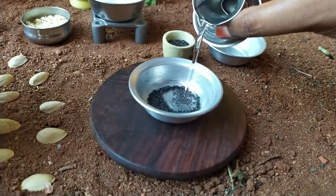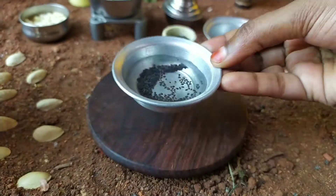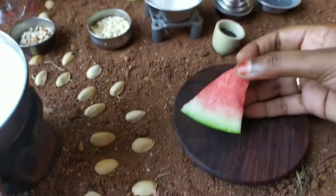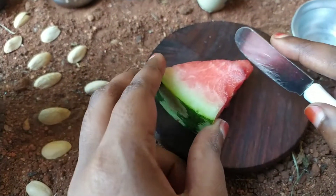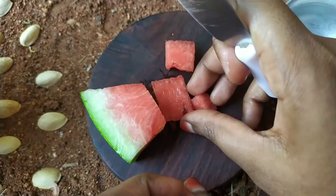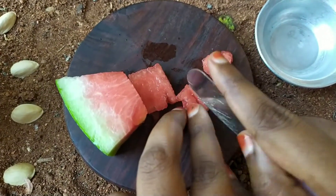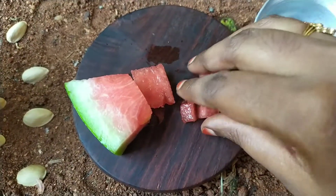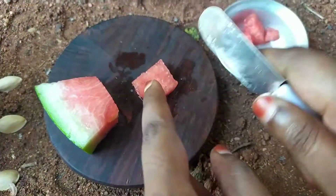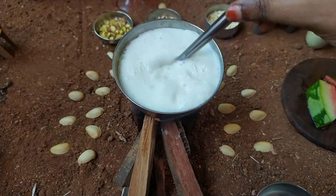Is it a water funnel? This is the main food. Then put it in the stem. You can put it in the stem.